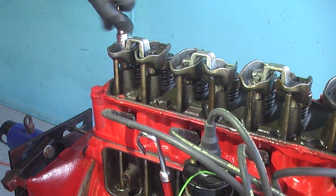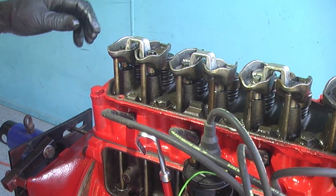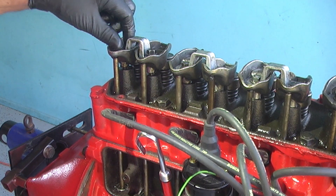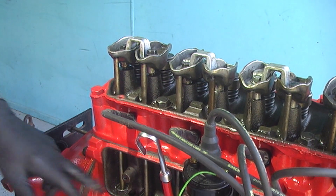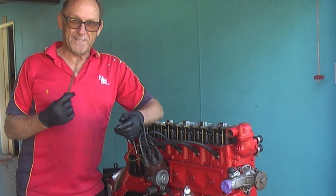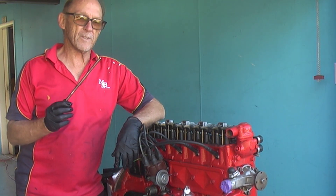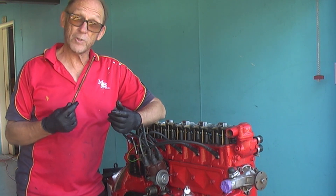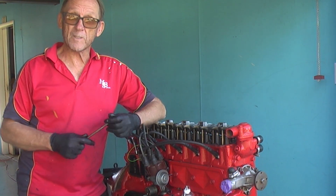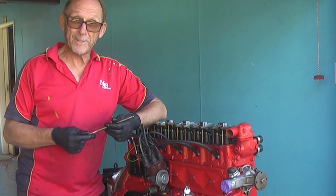We need to look at this and sort it out. It looks like we may have to put shorter push rods in. Would you believe it — this engine has been running with 186 push rod lengths: 9.136 of an inch, when they should be 9.016 of an inch. That explains why the lifter is being compressed so much. Let's try a set of the correct push rods and see what we come up with on the amount of turns.